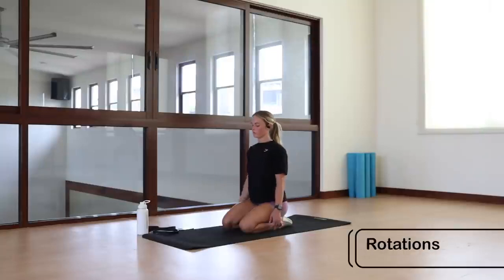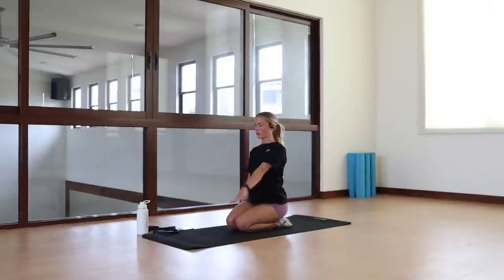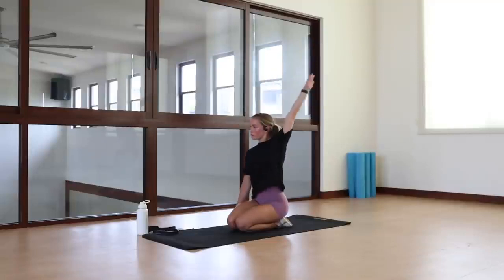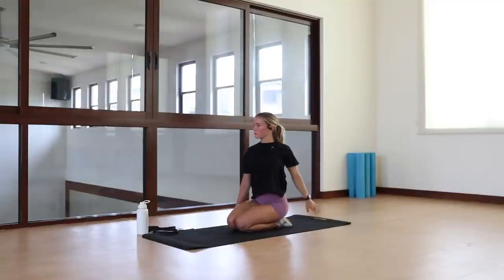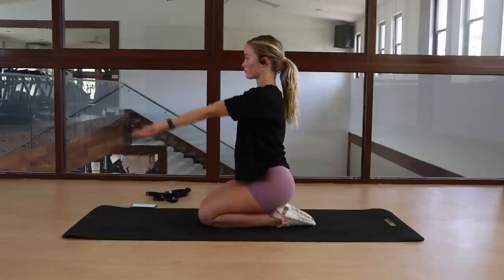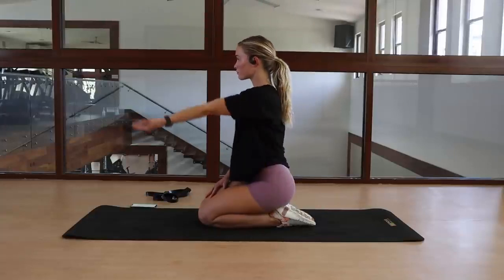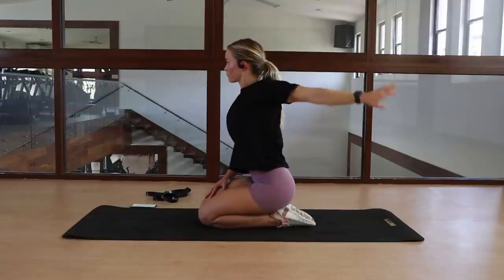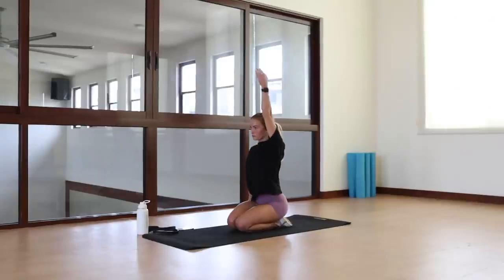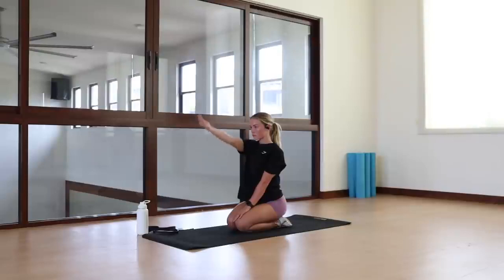Then we've got some arm rotation, doing these singular. Starting with the left arm, we're going to slowly bring the arm up with a supinated palm. As we reach the top, we're rotating through the joint, coming back down the opposite way as far as possible. You're trying to make the biggest circular motion that you can with your shoulder joint and arm in general. Then we're going to swap and repeat on the other side.